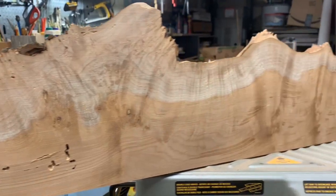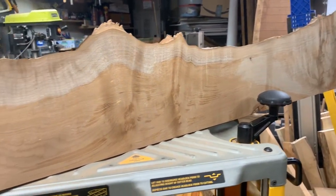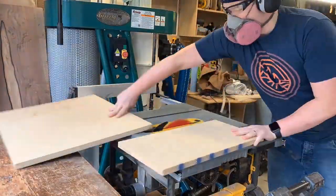You got to start off with a great piece of wood — a great slab. You want some character, live edge, and this one had that. We got some sapwood contrast, a lot of figure. So it was a great piece to start with.